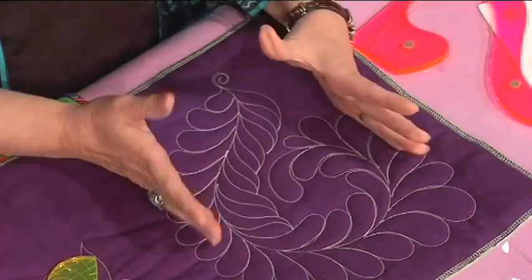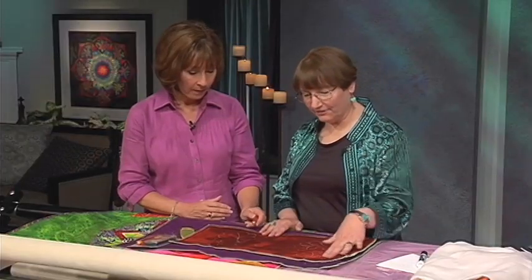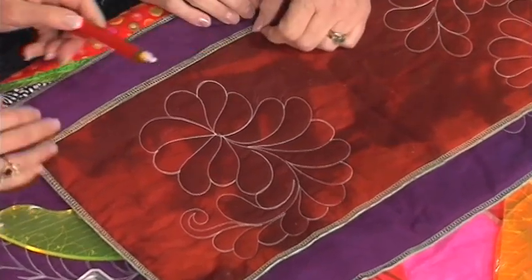Coming up on The Quilt Show, we're taking the difficult out of feathers and bindings. It's just fun to do a little different take on a feather, and so that's kind of what we're going to be doing today.